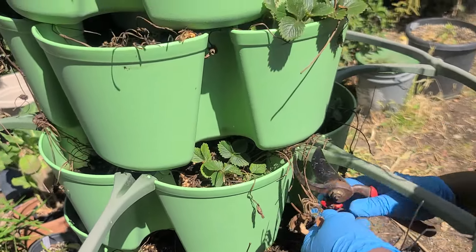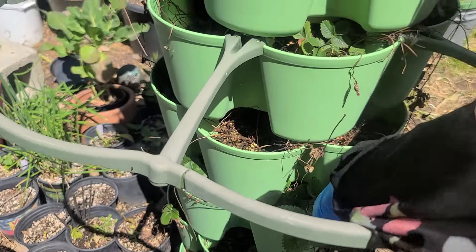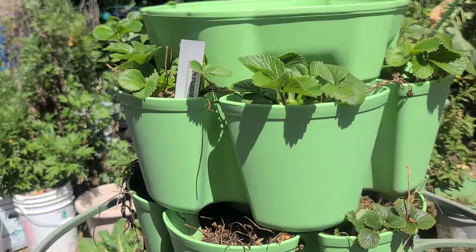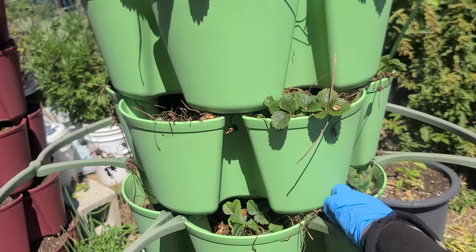I'll go put the name on it. So I'm just going to start again. When they start growing, I will show you how I make more plants with it.